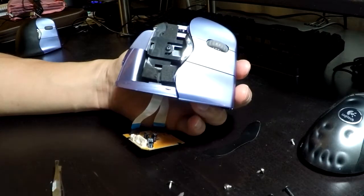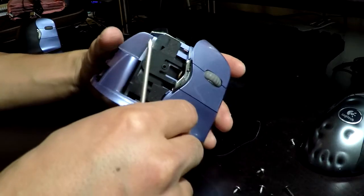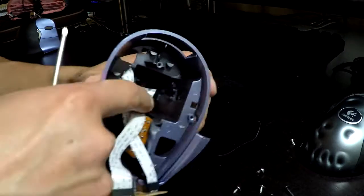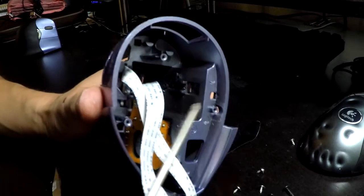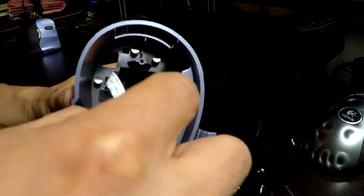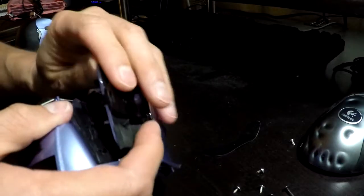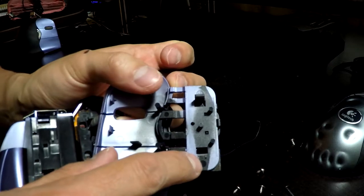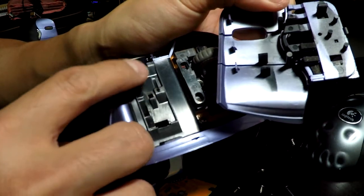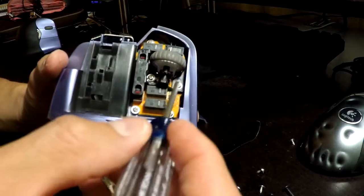The next piece to remove is the mouse buttons. Remove the screw first, and then there are two tabs. When you flip it over, you can see the first tab — I actually broke it off when I disassembled it the first time. There's another tab in the back; press that tab up and over. Those tabs go into specific spots, and the screw is also important because it goes through the base. Next is to remove the mouse wheel — there are two screws there.